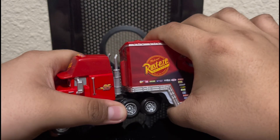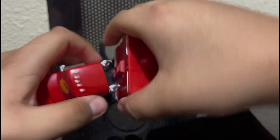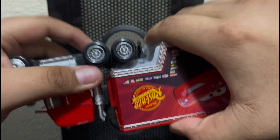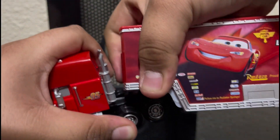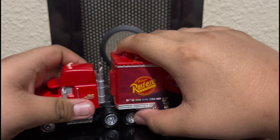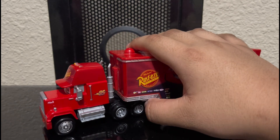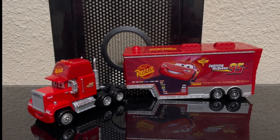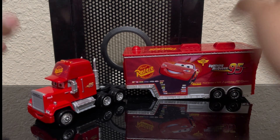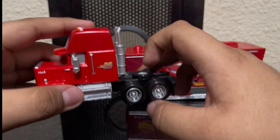Let's start off with the semi itself, which is Mac. This is hard to open. I had to separate Mac and the trailer off camera because it took a while — it had a very tight connection.